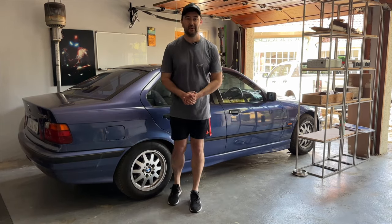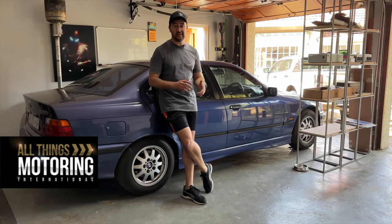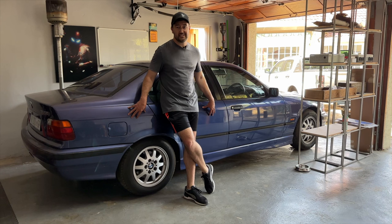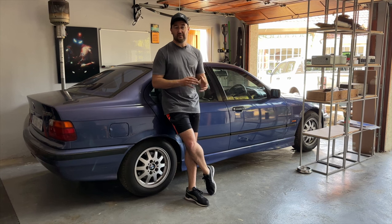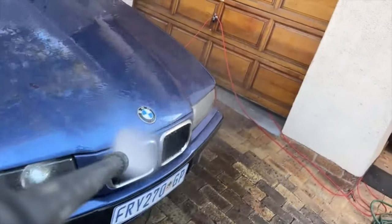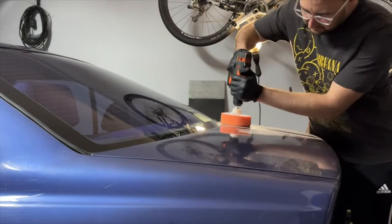Welcome back to another video on the BMW E36, in proud partnership with All Things Motoring. If this is your first time here, I'll give you a bit of a backstory. I recently bought myself this BMW E36 328i with the intention to bring it back to its former glory. So far I've done a full detail and at-home polish with a drill brush, and most recently I also tackled the audio inside.